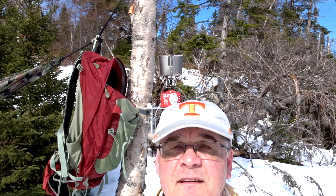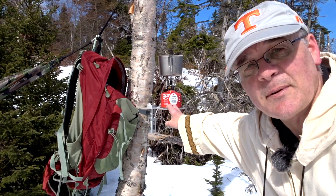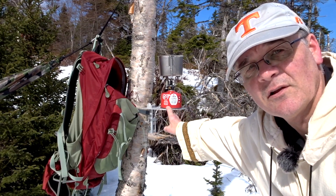It's a beautiful day in the woods. I've got my stove set up on my tree stand and I'll cook up some lunch.